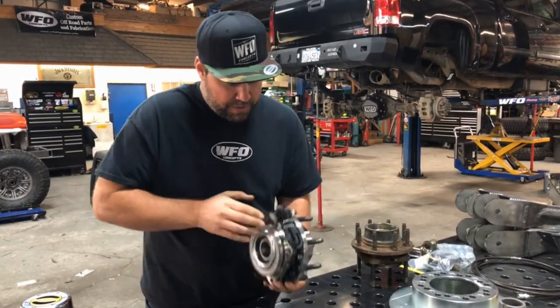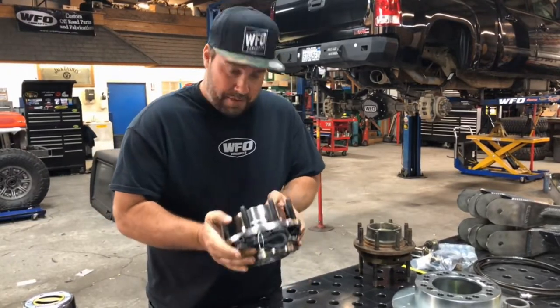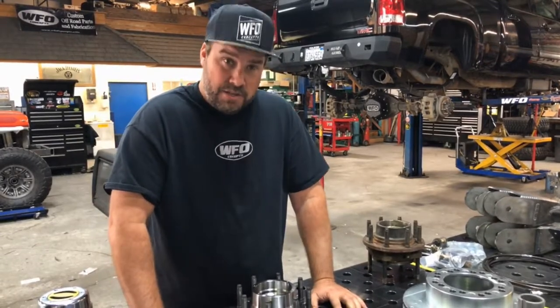This bearing also comes with a brand new ABS wire, which will plug directly into your 2011 to 2018 GM trucks.